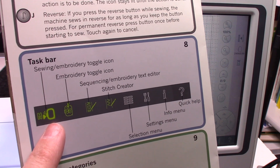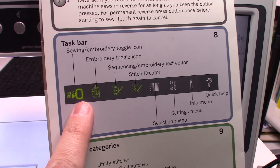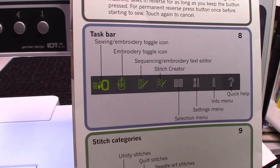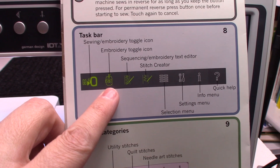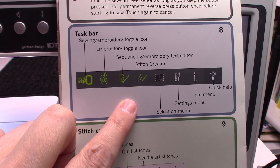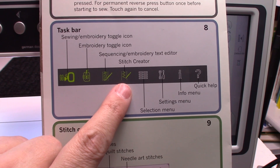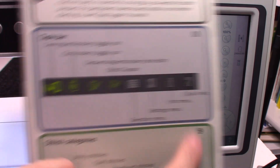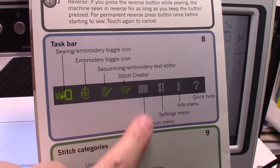You've got your sewing and embroidery toggle — this takes you to sewing mode and embroidery mode. You'll also hit this button if you're done embroidering and you want to remove your embroidery unit; it will calibrate the embroidery arm to storage mode so you can remove the embroidery unit. Then this is your embroidery toggle icon. You've got your stitch sequencing and your embroidery text editor, which is this one. Then you have your stitch creator, which lets you make and design your own stitches. Then you have your selection screen, settings menu, info menu, and quick help. What we'll be using today is our embroidery toggle, our sequencing for the stitches and the embroidery text editor, and our selection menu.